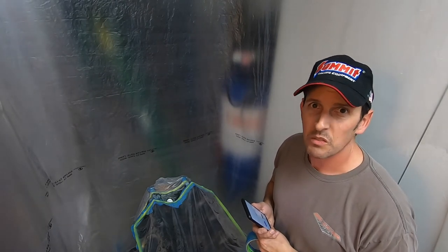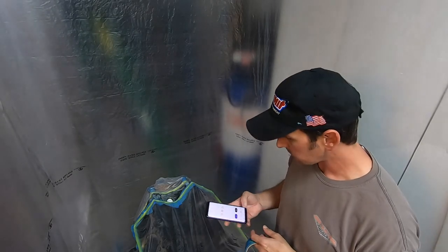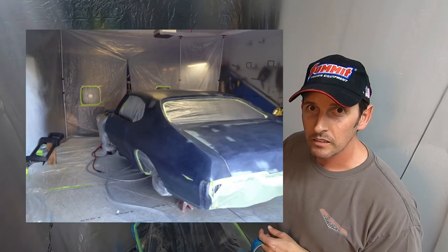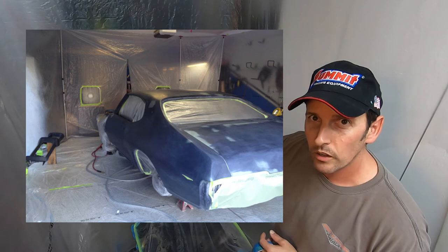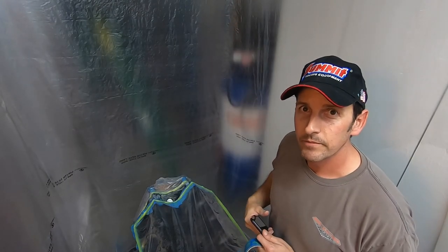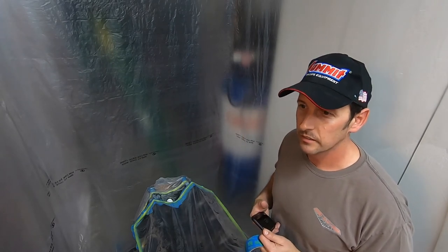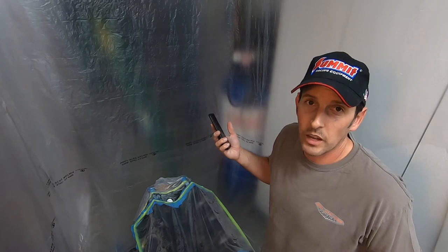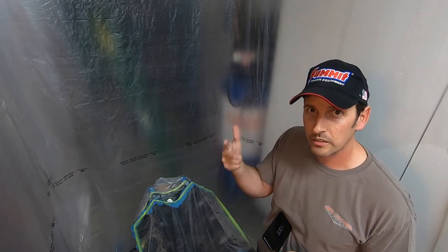With shipping, the roll is about $75. And you can do this over and over again. When I painted my car, I used this on the side walls, the floor, and some of the roof area. The back wall I used a thicker material. And I used it about four times — to do all the primers, base coat, clear coat, everything.